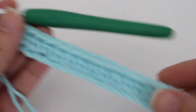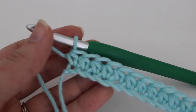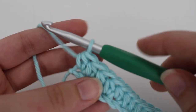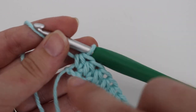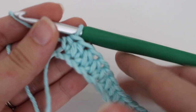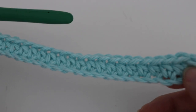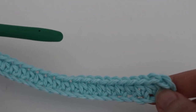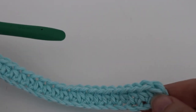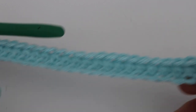I finished my first row and this is what your half double crochets are going to look like. Now if you are a super beginner, I highly recommend getting a stitch marker and putting it in the very last stitch as well as the very first stitch of your row. That way you can keep track of your beginning and end stitches. As you make more rows, you will move that stitch marker up and your ends will be even.